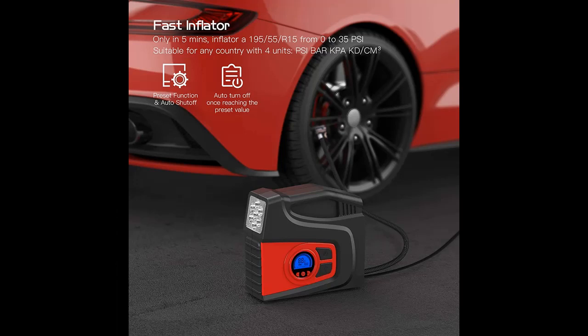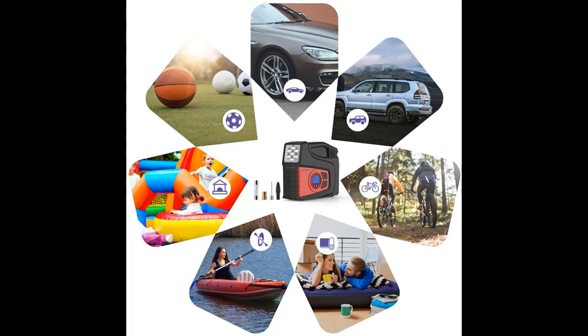You can check the pressure value and set your preferred tire pressure and pressure unit through the digital display screen, which is very convenient to use. When the tire pressure reaches the preset value, the inflation pump will activate auto shutdown. Overheat protection is also available, eliminating fire hazard from the air compressor.